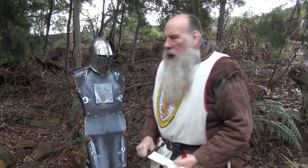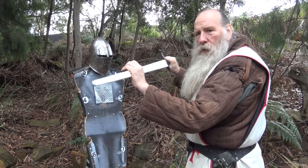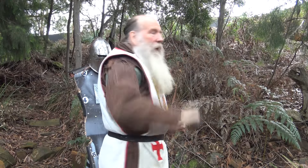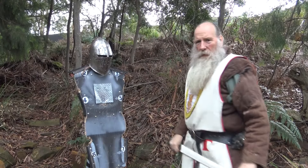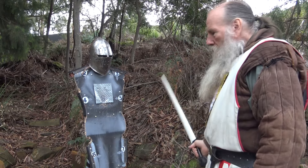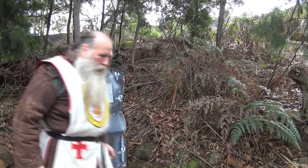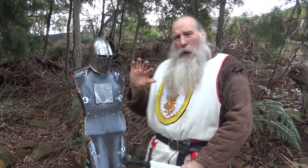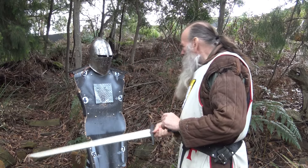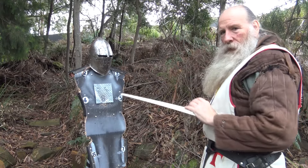The other way we might hit the midsection is what's called half-swording. When we do that, the elbow is held up high. We may do a slice with a big step through, like that — and that's about the only way you can actually hit your opponent in the midsection. The sequence is: slices, slice, slice, tap, tap, tap, thrust, thrust, like that.